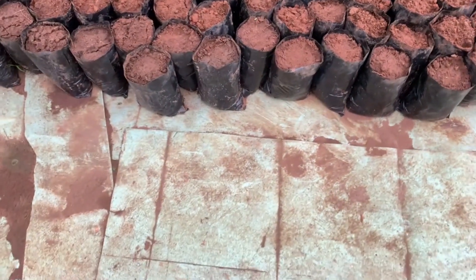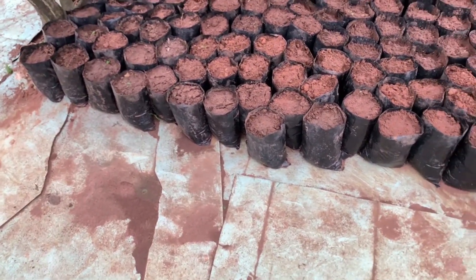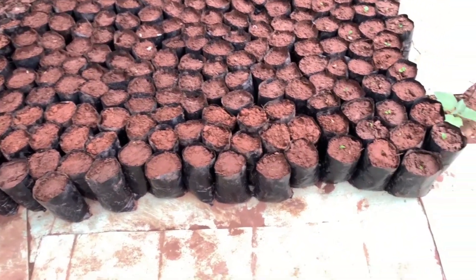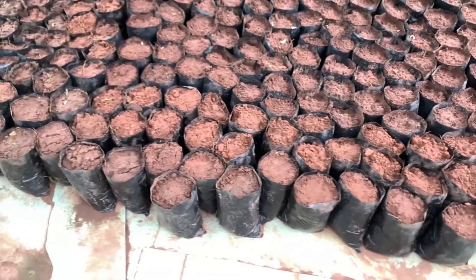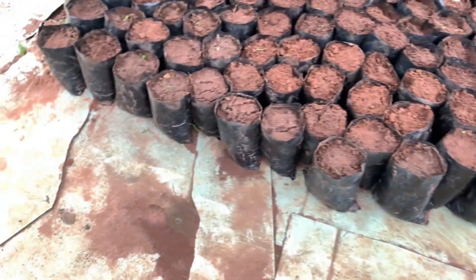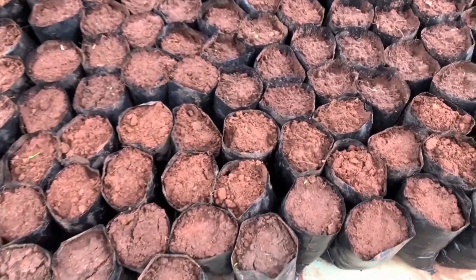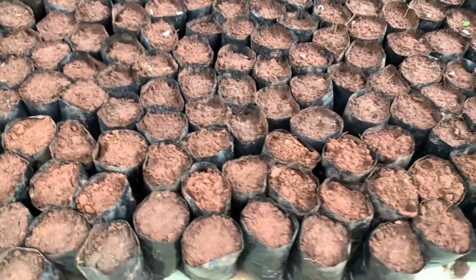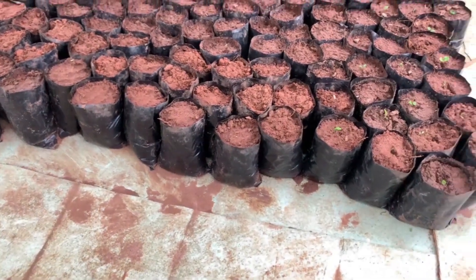This is the black poly bag made of poly material. The black color of the bag is advisable to use. We'll be transplanting the germinated lemon seedlings into the bags. This poly bag is already filled up with soil, so we'll now transplant so that they can grow permanently inside this poly bag until they reach maturity and grafting stage — and that's when we start grafting.